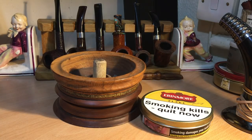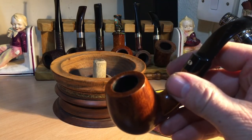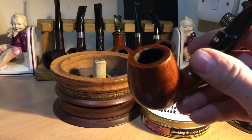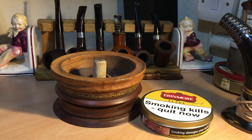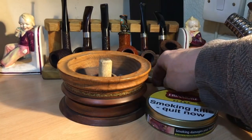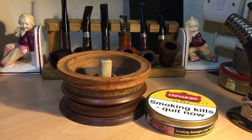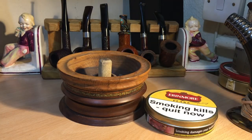It does keep trying to go out and it's doing that now again. Where's my tamper? You know what, with all these fancy tampers — the nails are the best.